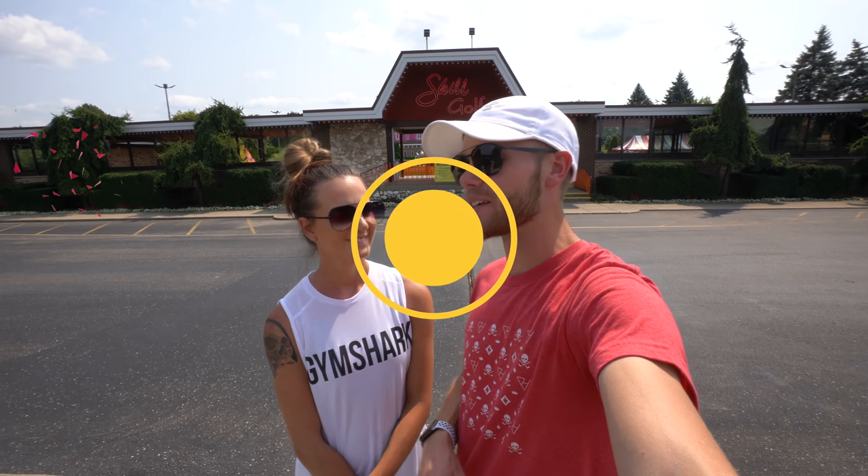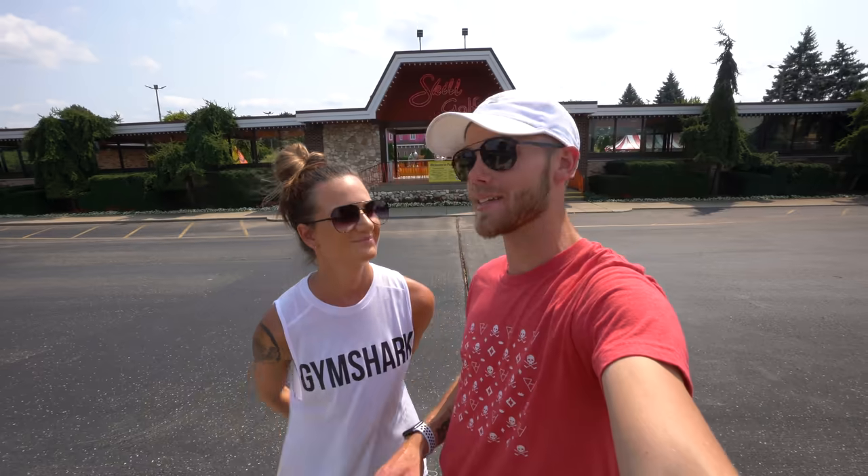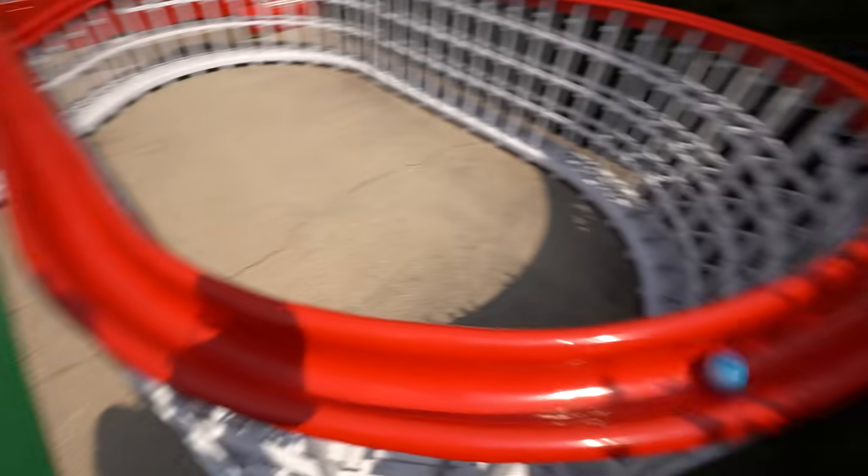Welcome back to video two out here at Parking Skill Golf. Today we are playing their black course. If you saw the red one, you know it's insane. The black course is going to get just as crazy. Place your best guess for who you think is going to win. Let's not waste any time, let's get started.